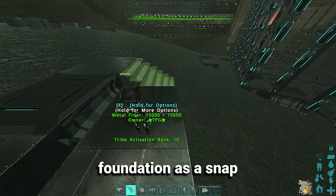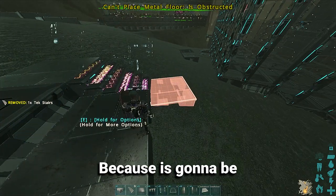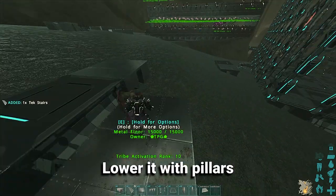Hello. I'm about to show you how to use a fence foundation as a snap or a connection in ARK. Sometimes a stair might not be an option because it's going to be obstructed, so you will have to lower it with pillars.